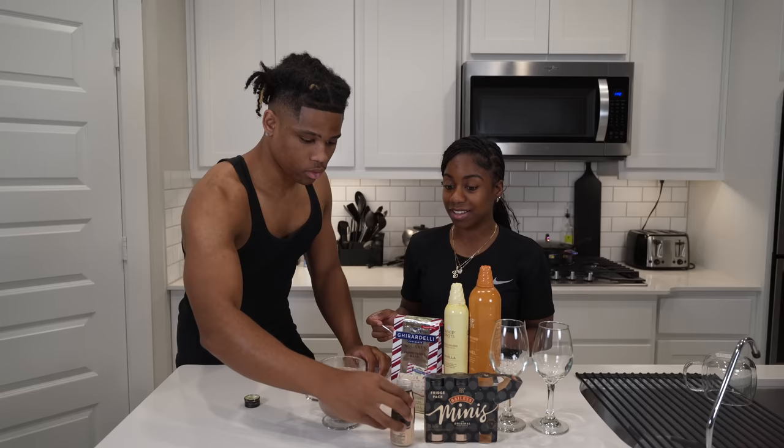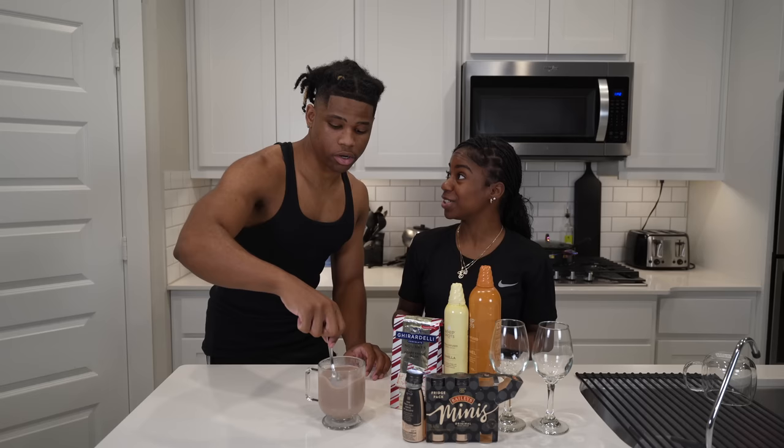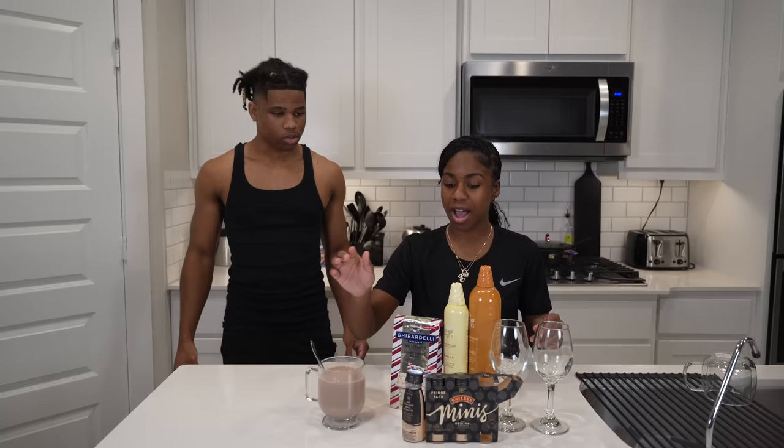Pour it all in. It's 17% — that's a lot. Stir it up, babe. That's a lot. Do you want to do a taste test or wait till the end? We good, okay. We're stirring it up, y'all. All right, what's next?